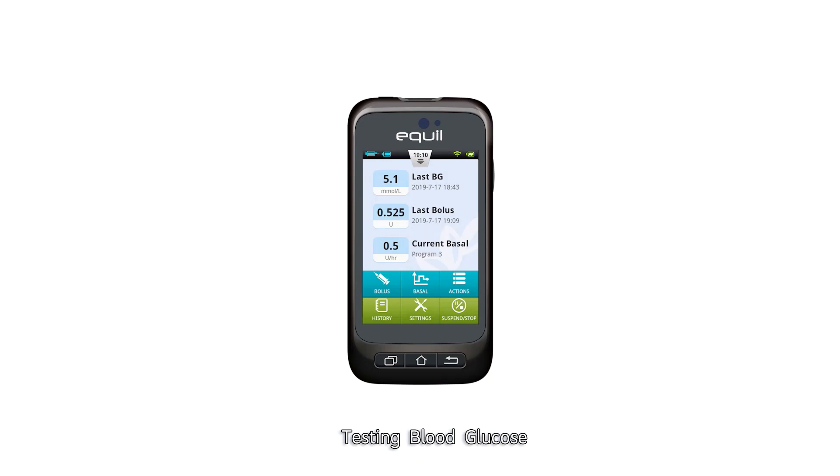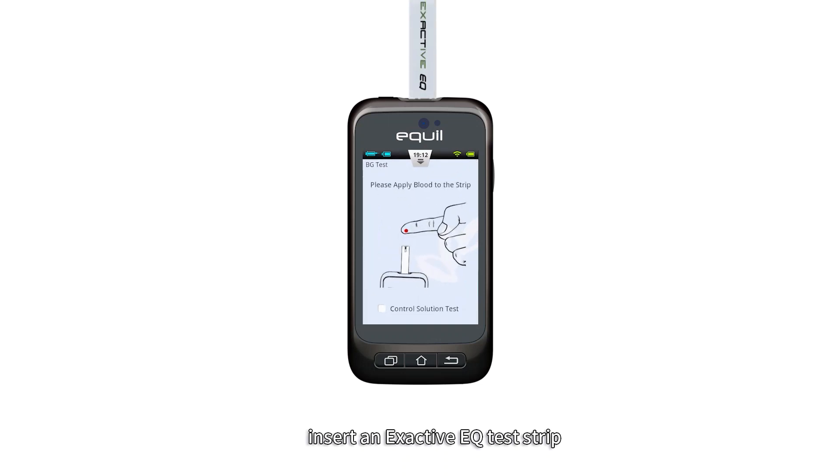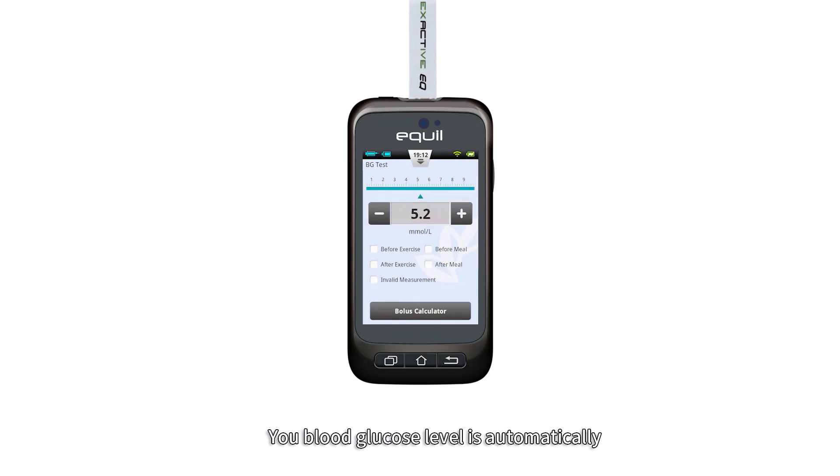For PDA-assisted blood glucose testing, if the display is on, insert an Exactive EQ test strip and the blood glucose meter screen will appear. Measuring blood glucose is the same as the usual method. Your blood glucose level is automatically saved to history upon leaving the BG meter function.